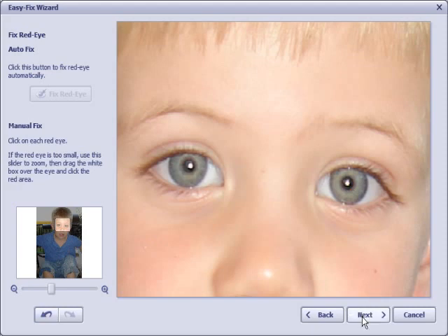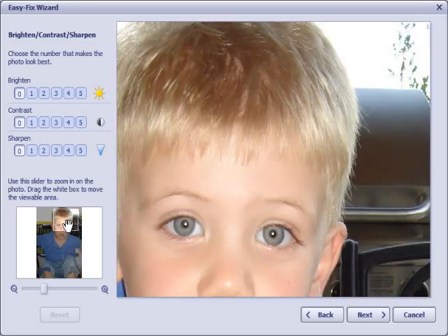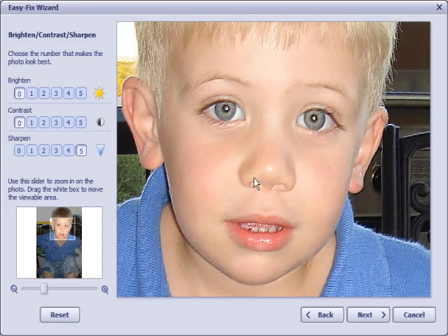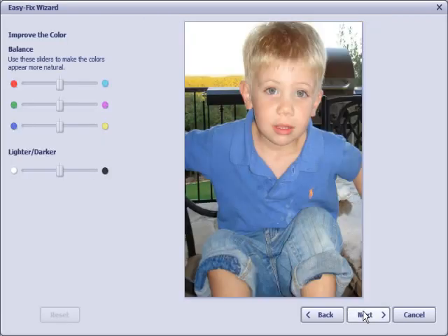I click Next and it takes me to the next step, which is Brighten, Contrast, Sharpen. This particular photo looks bright enough, so I'm not going to adjust the brightness level, but maybe I'll add a little sharpness to it. If I go all the way to 5, you'll see it makes a big change, but that isn't necessary here — just a slight adjustment to sharpen looks good, so I'll click Next.